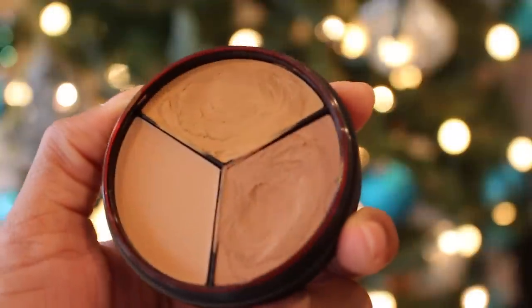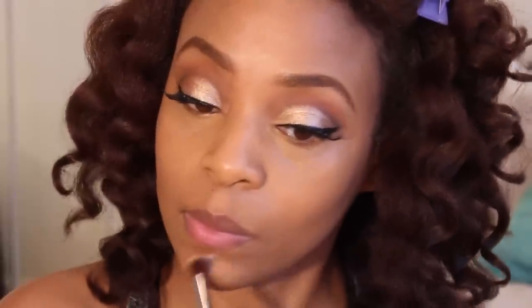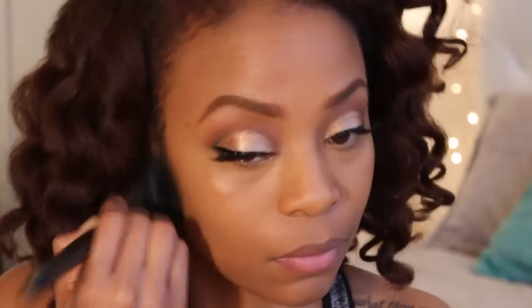Concealer is my favorite thing to use, so I'm actually going to use the Color Corrective System in Medium Light by Shea Moisture. It's so easy to see the difference. I don't just apply concealer to my under eye — anywhere where there's discoloration, whether it's a pimple, scar, redness, or anything. The key to a flawless concealer application is blending. I like to use my beauty blender because it mimics natural skin texture. To set my overall liquid sheer foundation, I'm going to use the Shea Moisture Wet or Dry Powder. If you ever wonder how some women have such a flawless finish with their makeup, it's their setting powder.